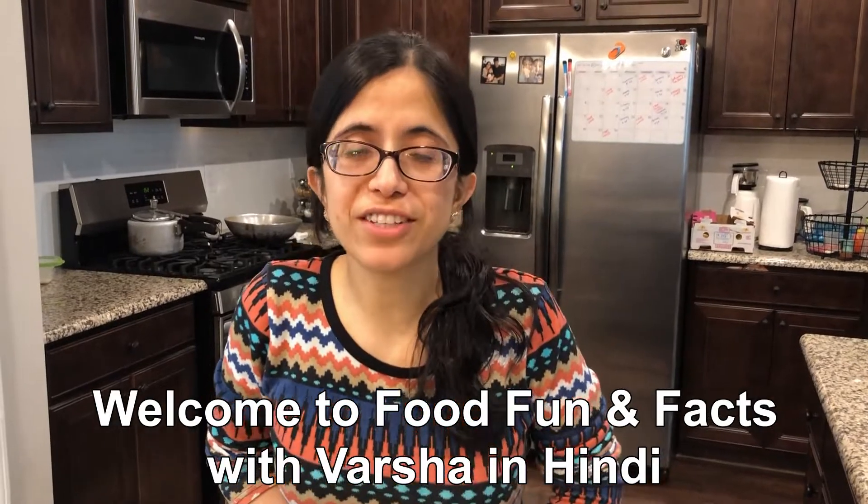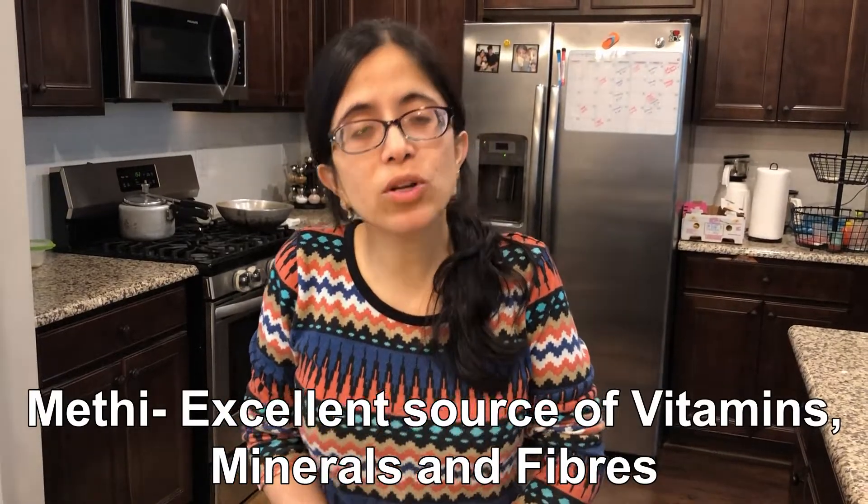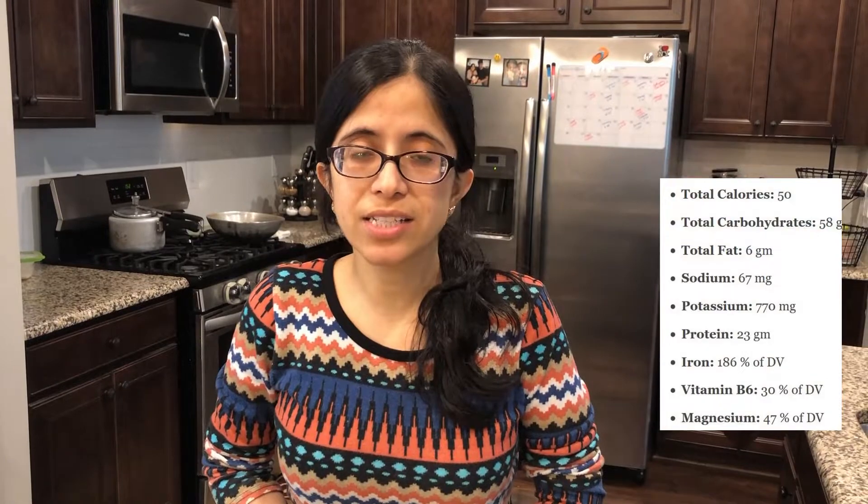Hello guys, welcome to Food Fun and Facts with Varsha in Hindi. Today we are making Methi and Suki, Maharashtrian style. It is very easy to make — you can make it for lunch, it is healthy for children, and it is very quick. So let's see what we need.